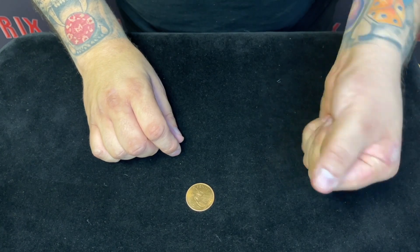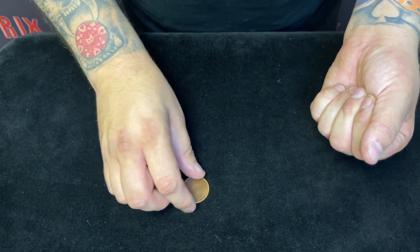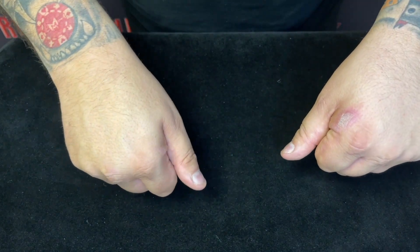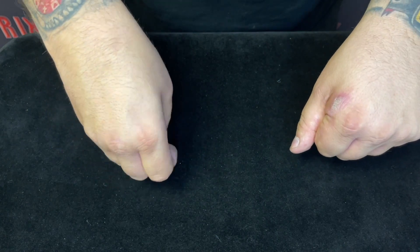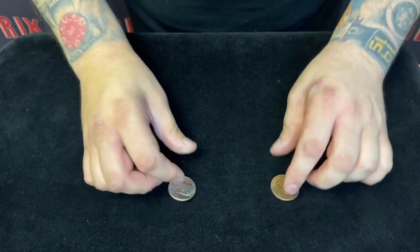And to prove it to you, I'll do it again, but try and keep an eye on the hand with the silver coin in. But also try and keep an eye on the hand with the copper coin in. This time I'm not going to touch my thumbs, I'm just going to shake. And when I do — now the silver coin's there, the copper coin's there, they've changed places again.